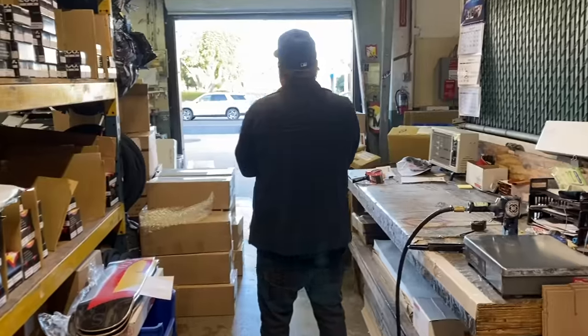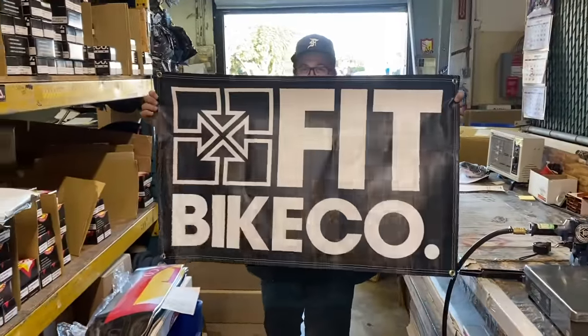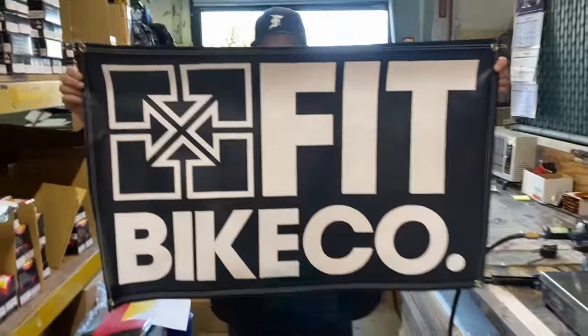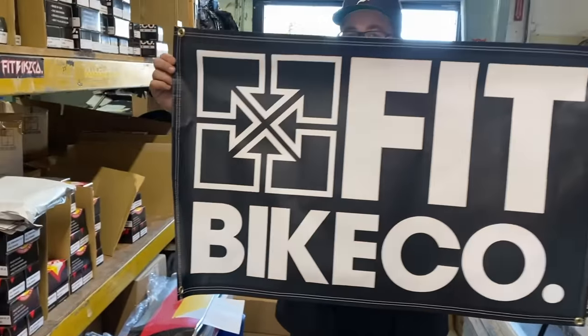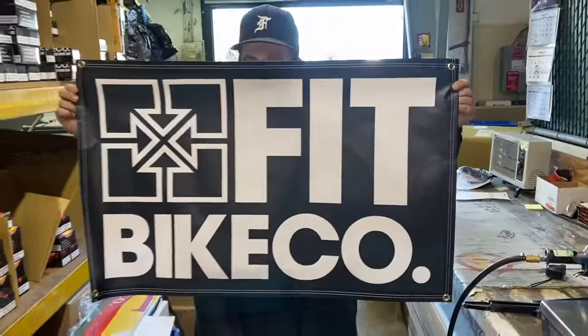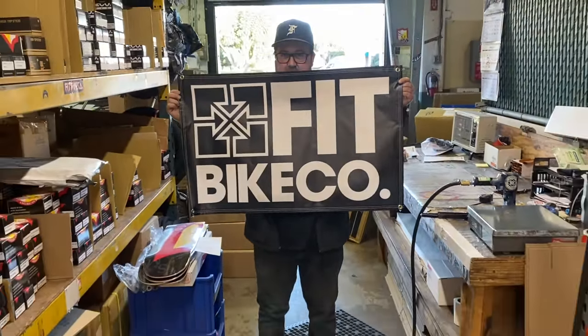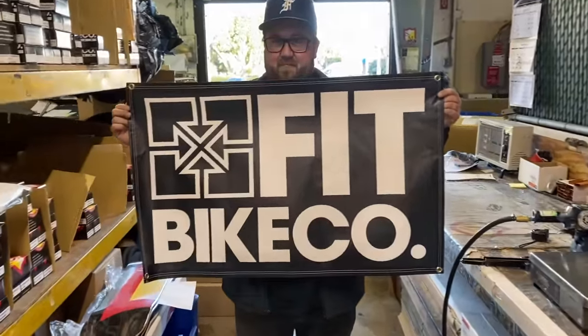We got new Fit banners in stock - these are 24 by 38 inches, super heavy duty vinyl with grommets in each of the four corners. They'll look great in your shop, garage, living room, anywhere you want to put them. Fit banners now in stock.